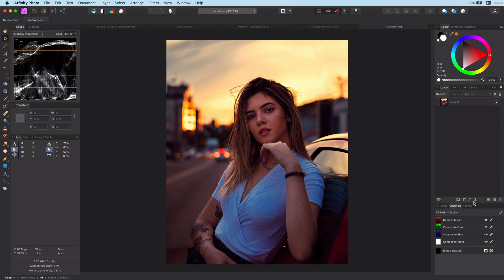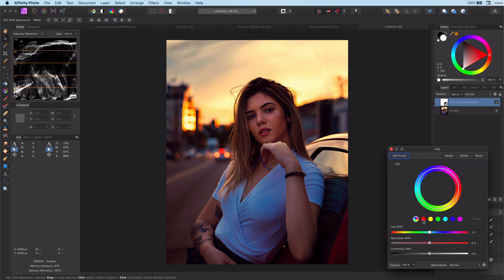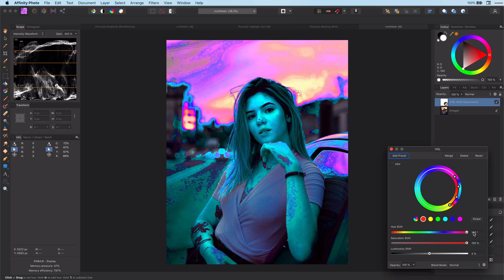So let's add the first HSL layer. Now we only want to target the skin colors, so let's pick the skin color with the picker. The next step is to modify the range to have a better fit. To better see what we are doing, let's maximize the saturation and the hue shift.